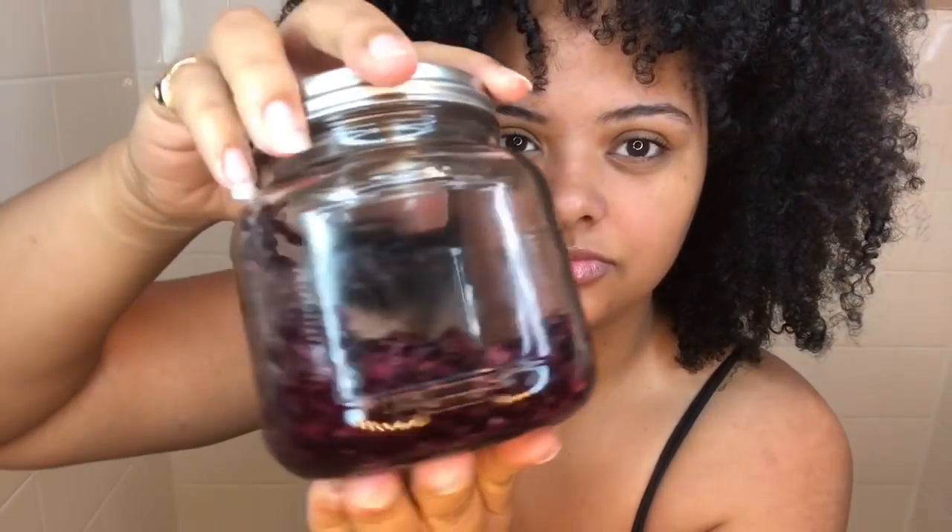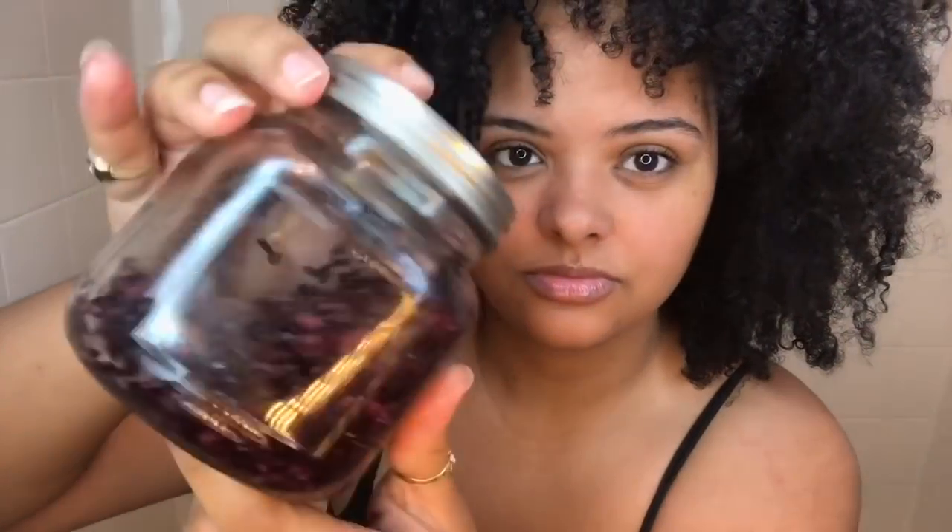Whenever my sister finally comes over, I'm just going to add some water to it and ferment it again, and then you guys will see her update. I know you guys are waiting for her update on her edges and stuff, but it's coming. I would say spam her Instagram account, but her Instagram is private and she just does too much, but I'm going to hit her up and make sure she actually comes.